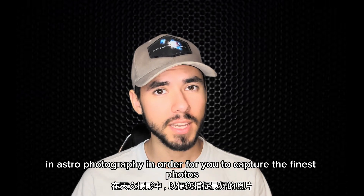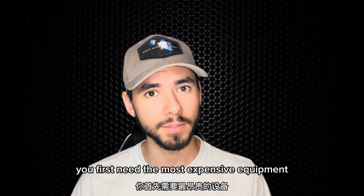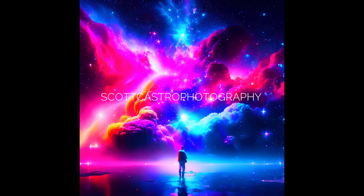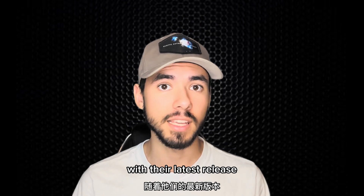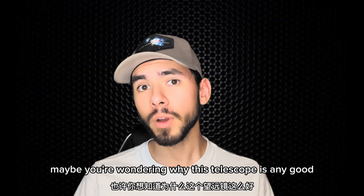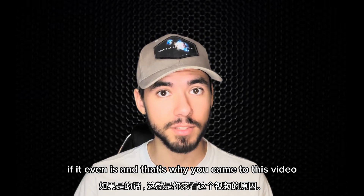In astrophotography, in order for you to capture the finest photos, you first need the most expensive equipment. Or do you? Sharpstar Optics just proved that last statement incorrect with their latest release, the Askar 71F Flat Field Refractor. Maybe you're wondering why this telescope is any good, if it even is, and that's why you came to this video.